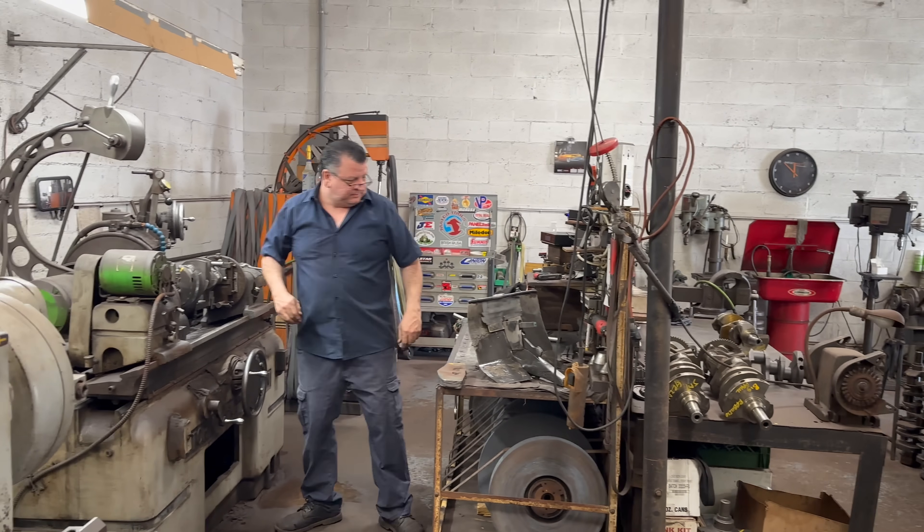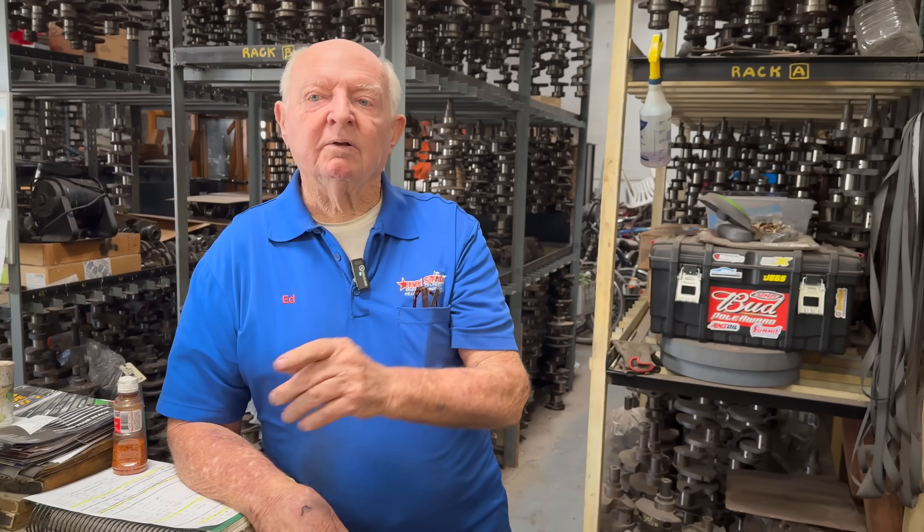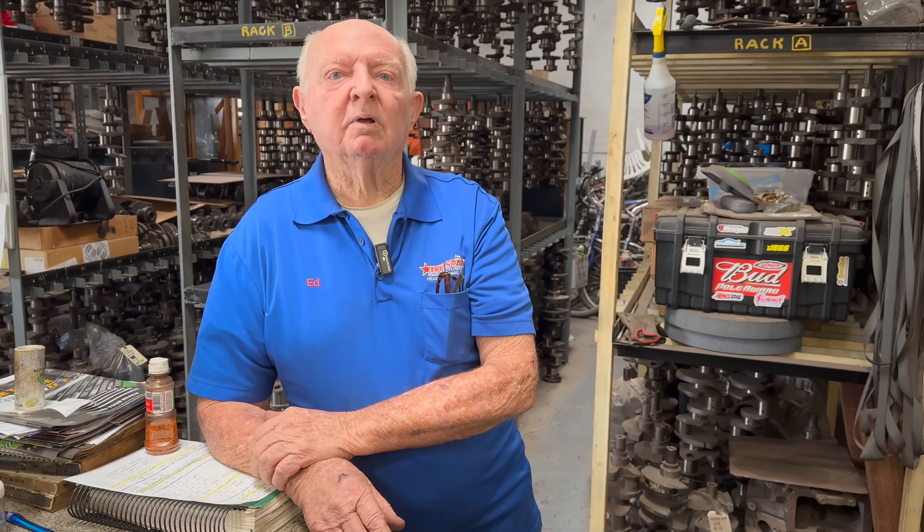We do have a crank welder — that orange machine in the corner. That's a wire weld machine, and that's where you can build up a crank. You weld it right up and then turn it down. We don't do that too much anymore, unless it's a real rare crank like a diesel crank — those cranks are maybe $4,000 or $5,000. Generally it's better to just find a different one.